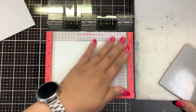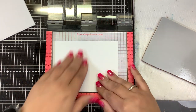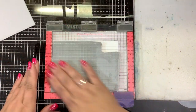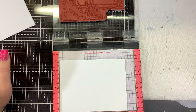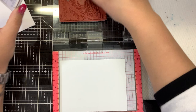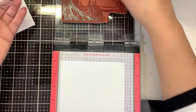I'm using a piece of Neenah Solar White — this is classic crest 80 pound, cut down to five and a quarter by four. I'm going to put the stamp down in the corner there. I took the foam mat out. I'm not exactly sure how I'm going to color this yet, so I'm going to use some Brutus Monroe Detail Raven ink, because if I decide to do alcohol markers or watercolor markers, it'll be fine — just works with everything. I'm going to stamp it a couple times using my little mini Misti here.